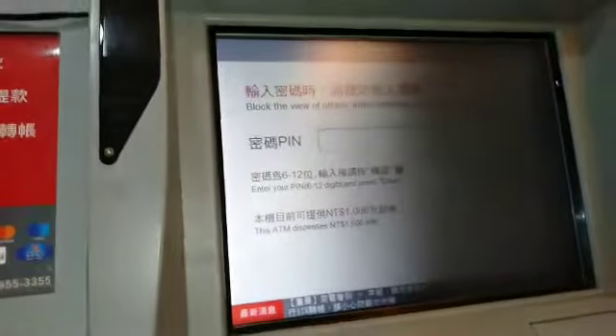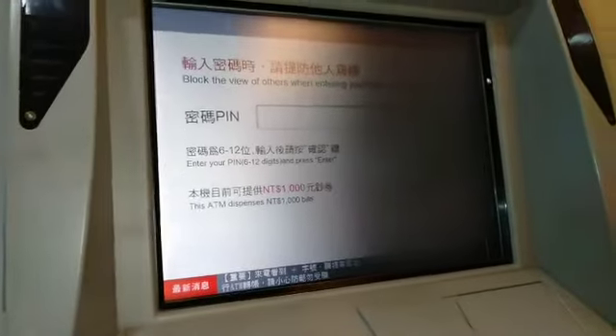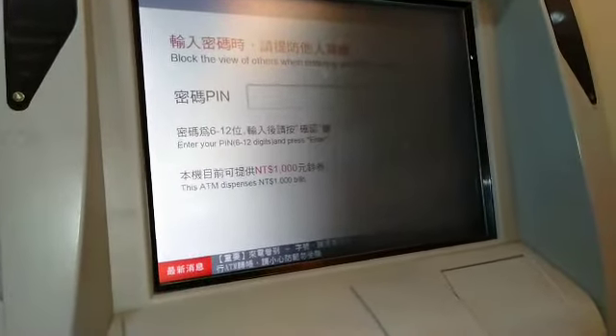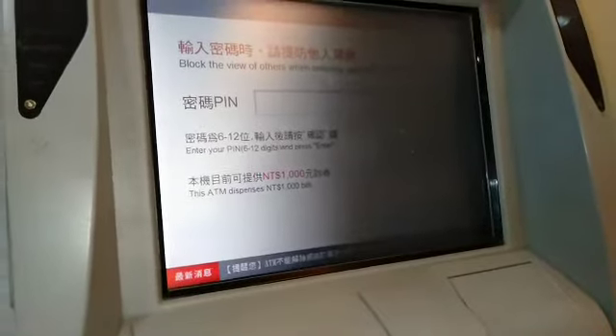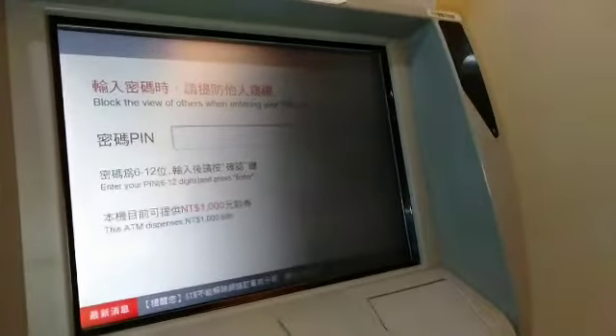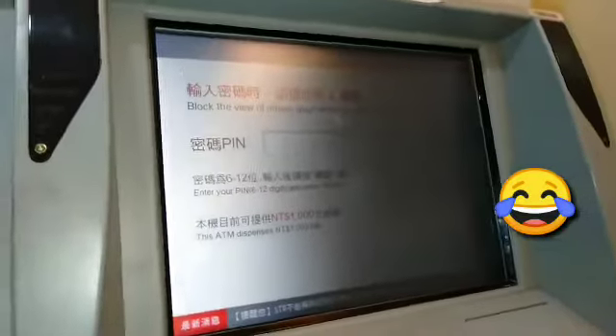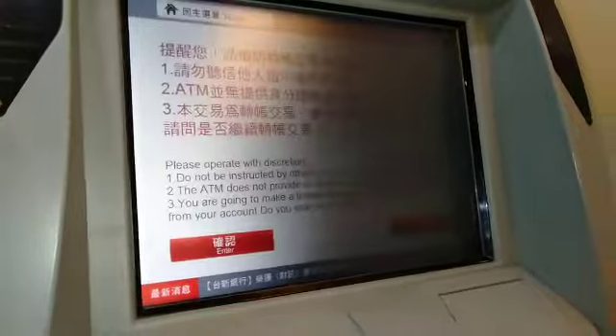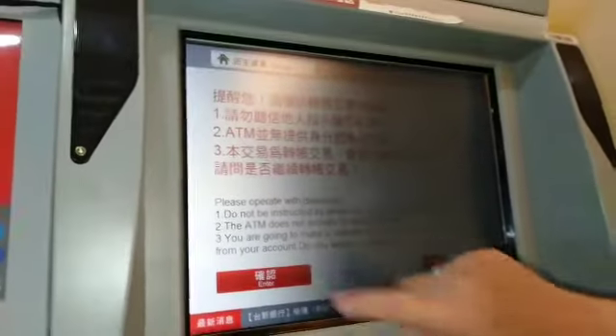What do you press first, madam? Transfer. So the first thing you press is Transfer. Then enter your PIN — you need to be quick. Enter your PIN and then press Enter.